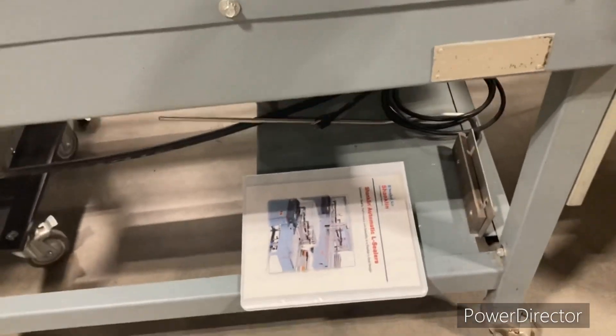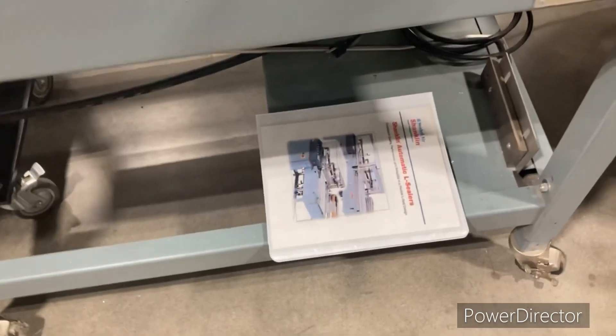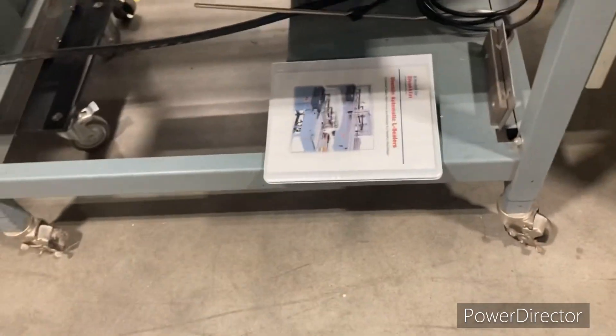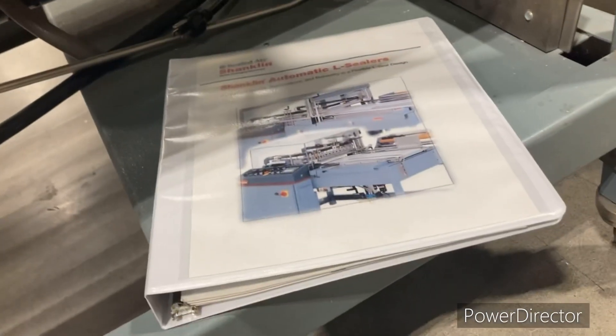So the issue here is it's not a really good place for that. I feel like it's way too easy for this to get knocked off, get dirty, get lost, and it probably has good information about the shrink wrap machine that we could use.